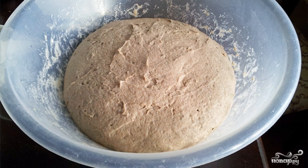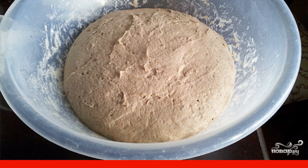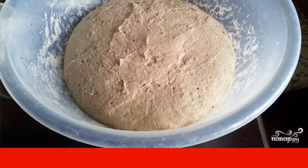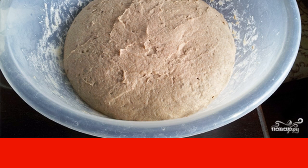This is about how the dough should look. Then move it into a baking dish and leave it for another hour for proofing. Preheat the oven to 250 degrees, put the bread in for 15 minutes.